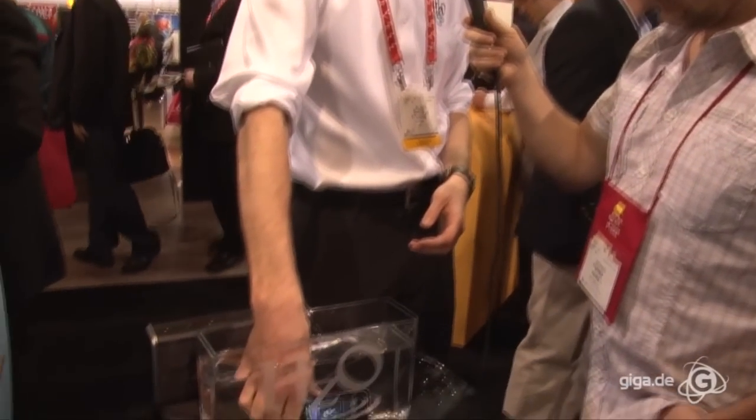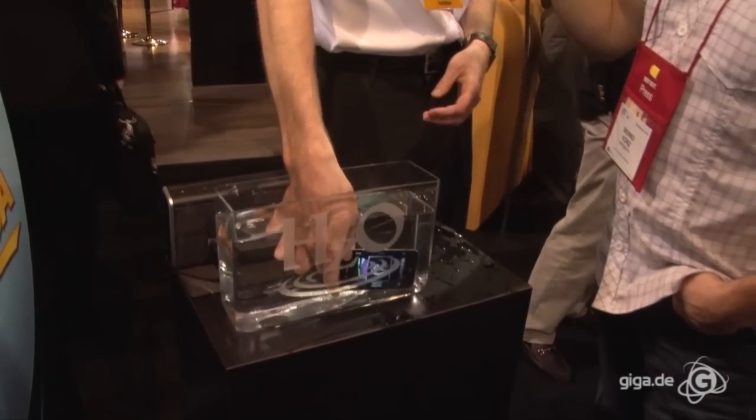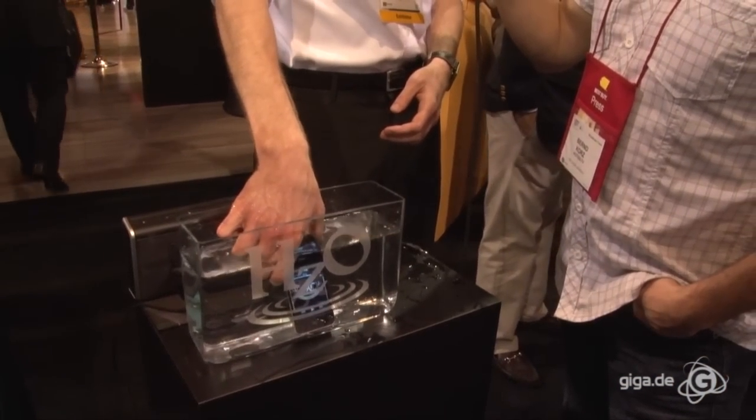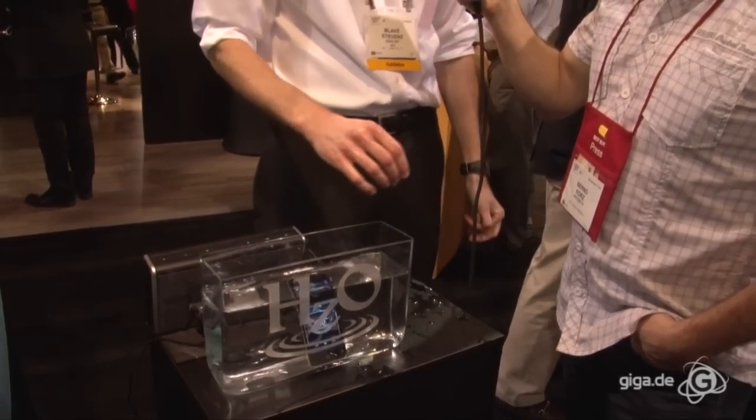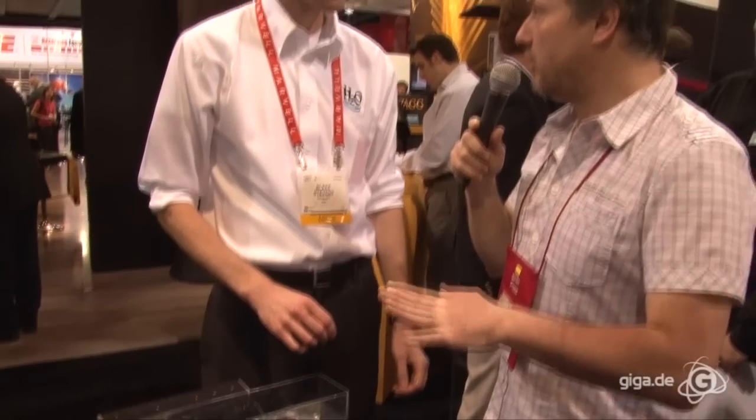It's called WaterBlock, and it's an interior coating. It's not a case — there's no plugs or anything. It's a coating that goes on the inside of the device and protects the critical components from water. Sometimes bubbles come out, so water is actually going into the device. And WaterBlock, HZO's proprietary coating, is protecting it from any sort of damage.